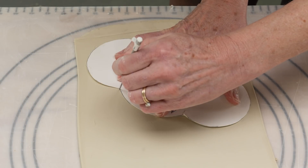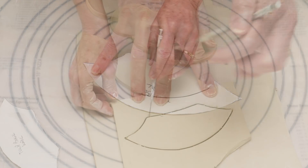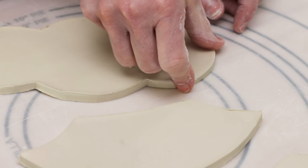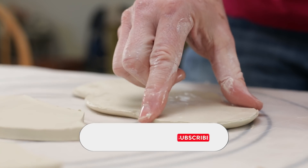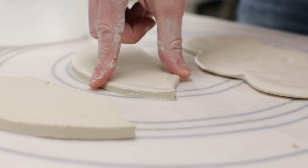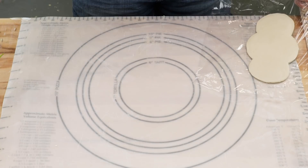Next I rolled out a quarter inch slab between two sticks and ribbed it on both sides. I traced the base template piece on the clay first and then cut it all the way out. I did the same thing with the wall of the bowl — I cut two of those. Next I rounded the edges of each template piece with my fingers, first on one side and then the other, trying not to stretch the clay as I went.